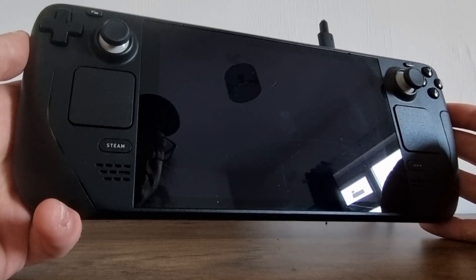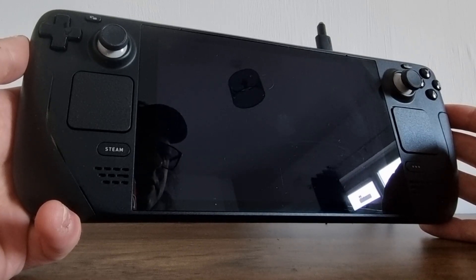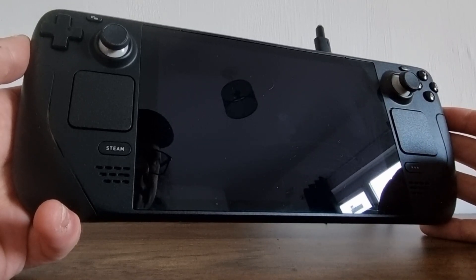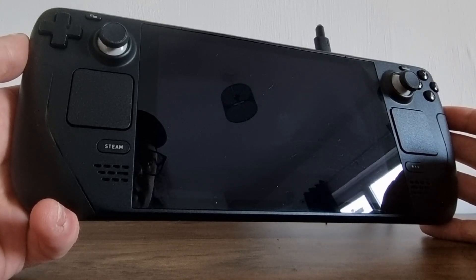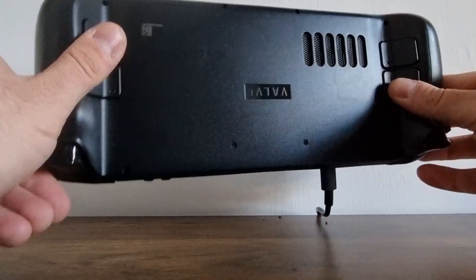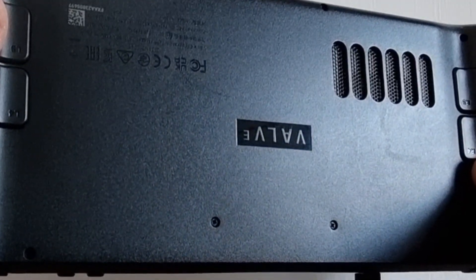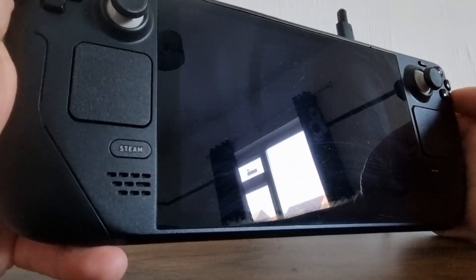There are three versions of this: the 64 gigabyte, the 256 gigabyte, and the 512 gigabyte. Every model is pretty much the same but with different memory storage, and that's very easily replaceable. First of all, we have a little micro SD card slot just here so we can expand storage that way, and if we open up the back there are a few screws and we can replace it with an SSD, a solid state drive.